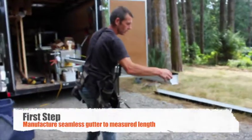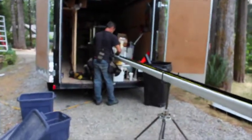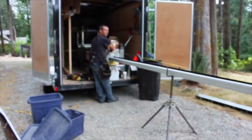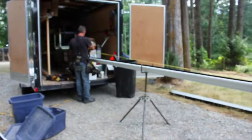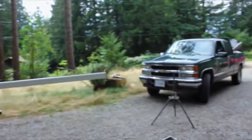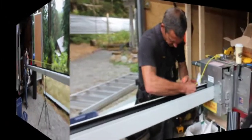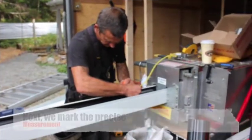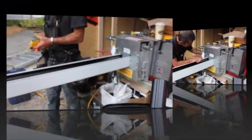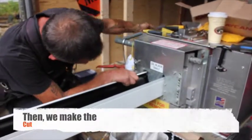After we've taken the measurements from the roof of the building, the first step is to manufacture the seamless gutter to the measured length. This particular gutter is 36 feet. Next we mark the precise measurement, then we make the cut.